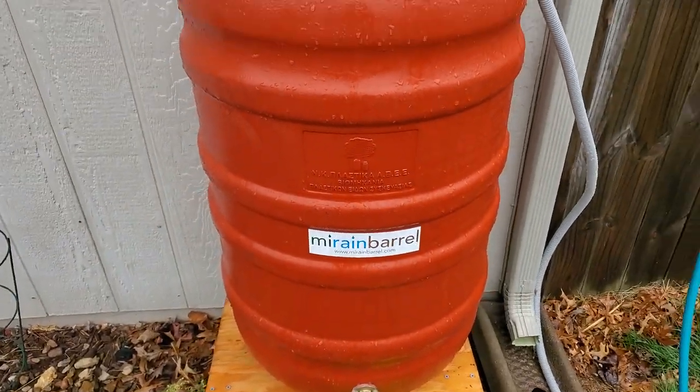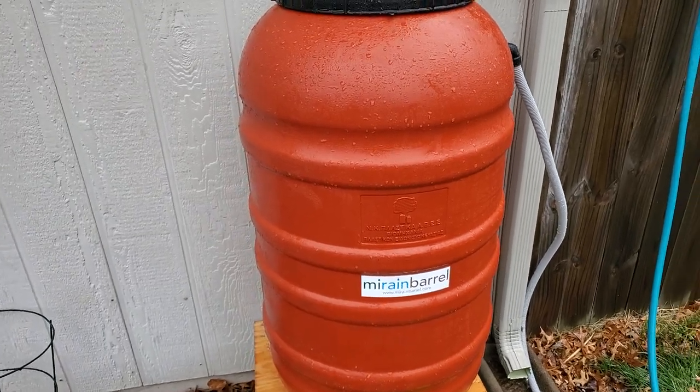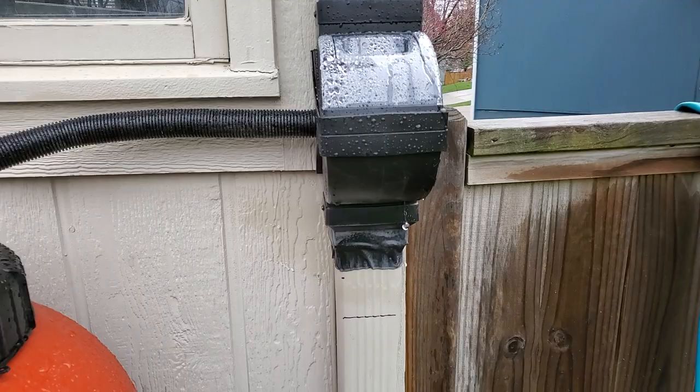Hey, what's up guys. Some folks had a couple questions about my rainwater setup here that I'm collecting, so I just want to show you guys what I did and the equipment that I bought. This is the barrel I got from Amazon — I'll put some links in the description below — and I also got this rainwater diverter.